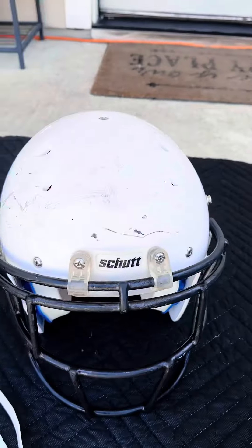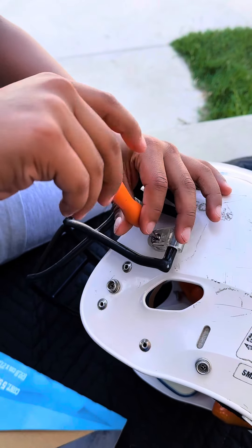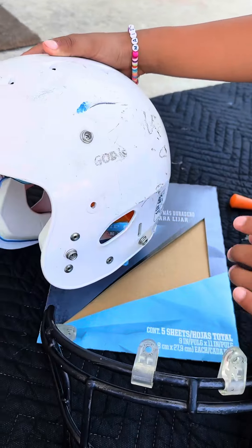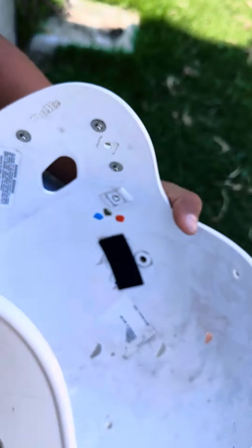I'm going to start taking it off with a screwdriver. Now I took the face mask off. Now I need to take these little parts off. We took all of the things inside it. Now we're going to move on to sandpaper it.